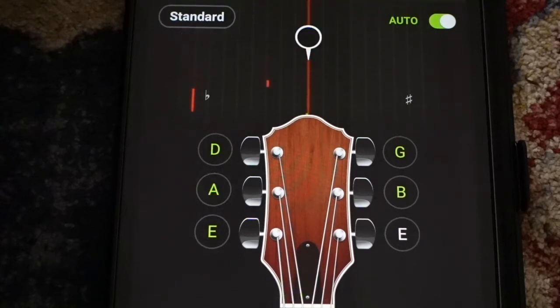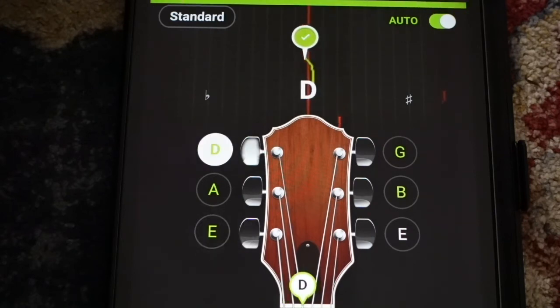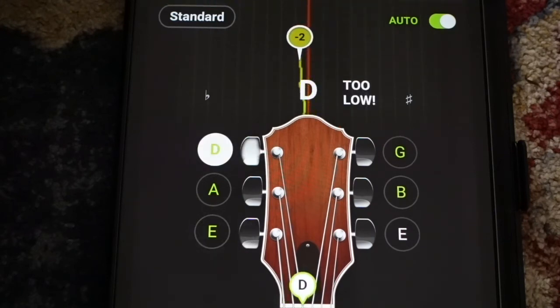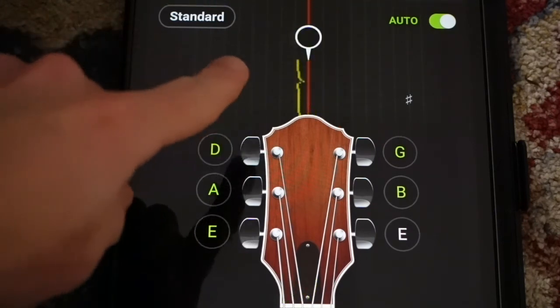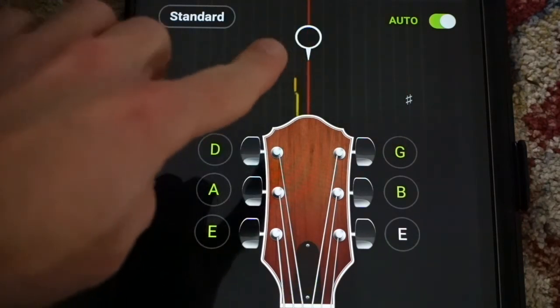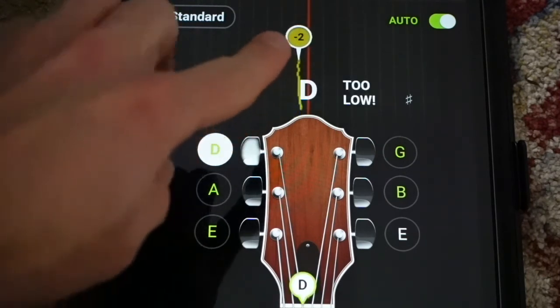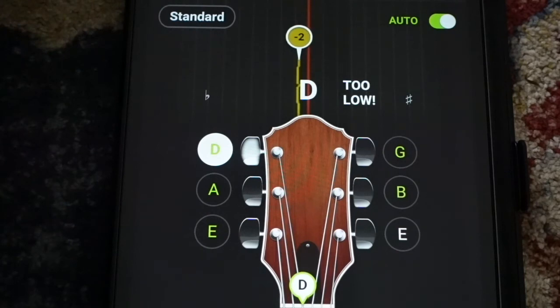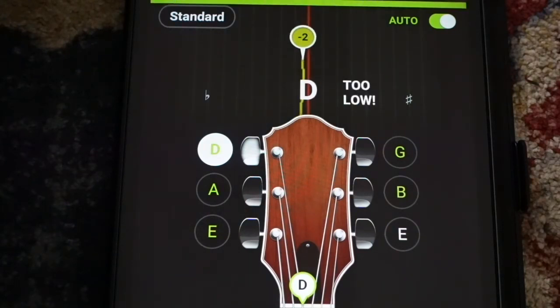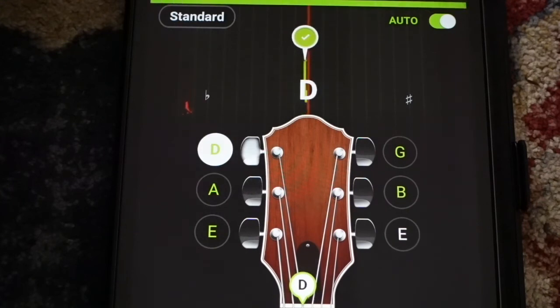On to the D string — also too high, I'll bring that one down. See these little numbers right here? Minus two. When I play that D, it's telling me it's two cents out of tune, or two cents flat. So even though it's kind of green, you want to get it as close to zero as you can. There we go — you get the little check mark. We'll call that D string good.